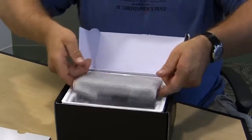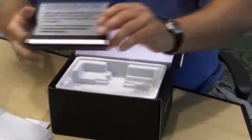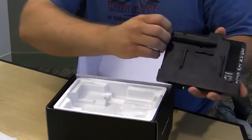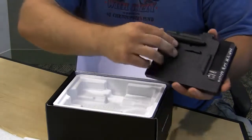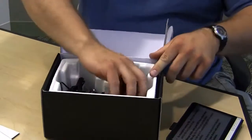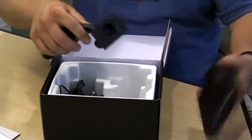Then on the very top, we have the actual unit itself. Pull it out of the foam case, and it already has the mounting bracket attached to it. Inside the mounting bracket we also have the stylus, which is something exclusive to the 700. Pull this top cover out, and inside the box you'll find your windshield mount, which is a suction cup that attaches to your bracket.